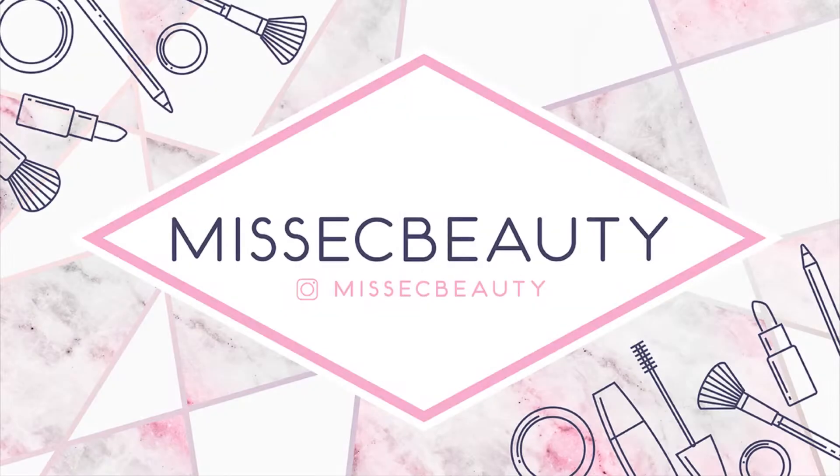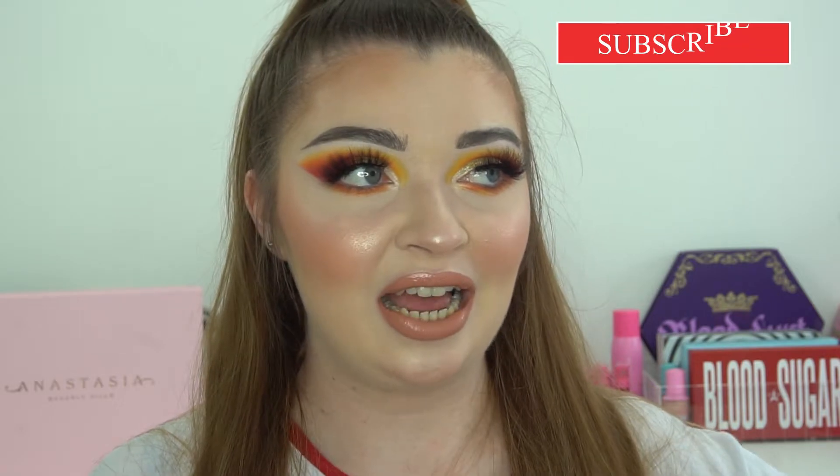Hi guys, welcome back to my channel! In today's video I'm going to be doing a full face tutorial using Makeup Obsession. If you don't know who Makeup Obsession is, they are a sister brand to Revolution. They came out a couple of years ago, started off in Boots, then reformulated a lot of their products and rebranded. Now they are my favourite brand from the drugstore — I own a lot of their products and I love them.